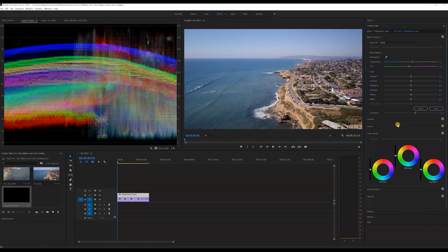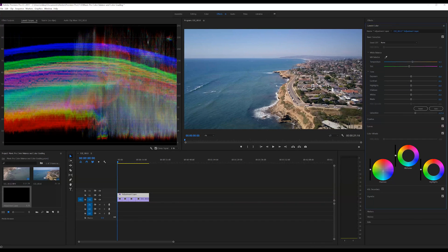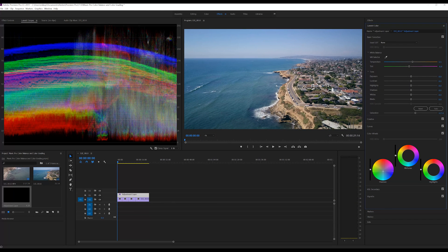Now we've color balanced. Color grading is where I add feeling, mood, and a look I want my viewer to see and feel. For example, I'm going to give you the teal and orange look. I take my shadows and bring them towards the teal — you can see I'm starting to get down into the shadows with that teal — and then I grab my mid-tones and bring them up towards the orange.